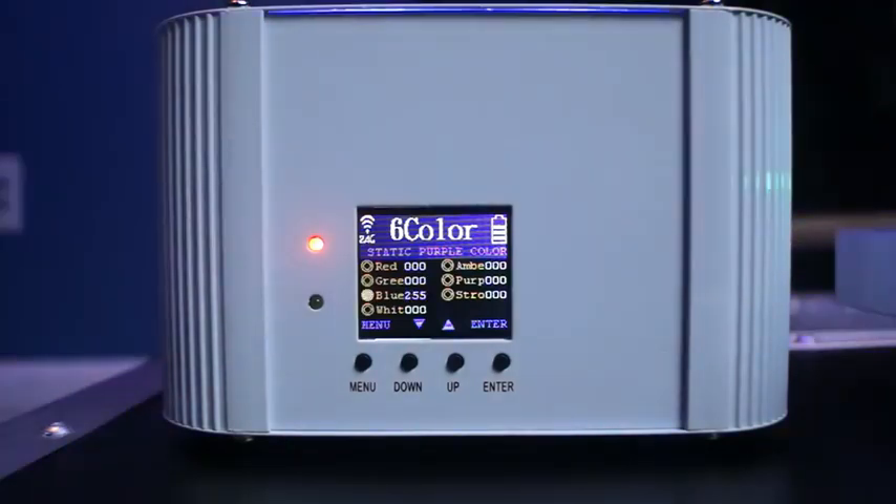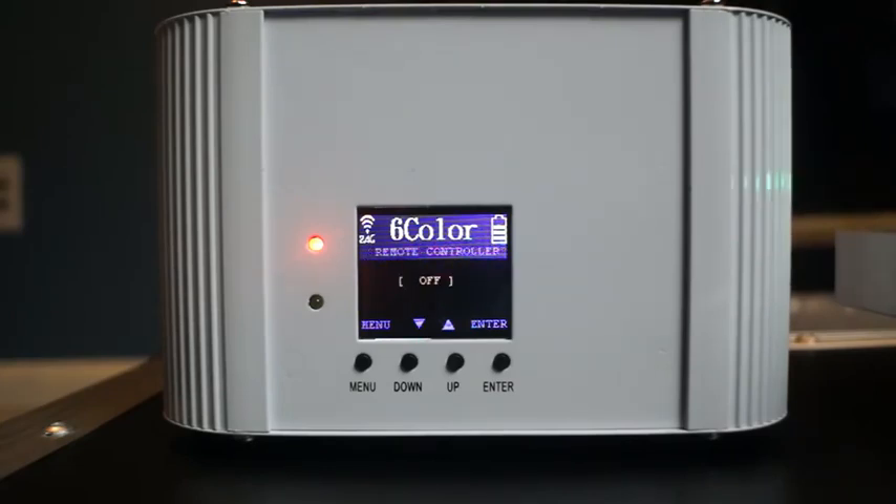Here I'm showing you how you can change the colors through the remote — it's 0 through 255. You also have a strobe function on the remote where you can change the speed of the strobe from 0 through 20. And you can turn the brightness up and down on each color, which is great for color mixing.